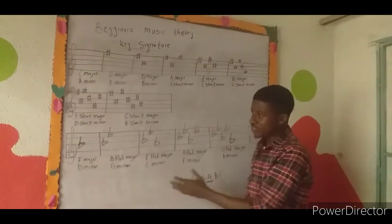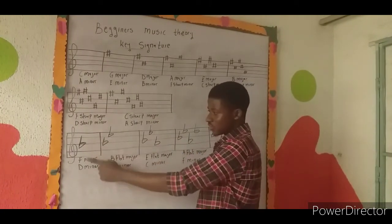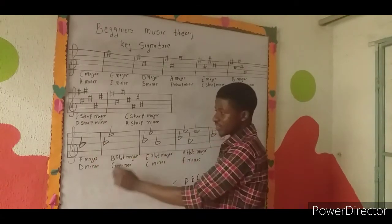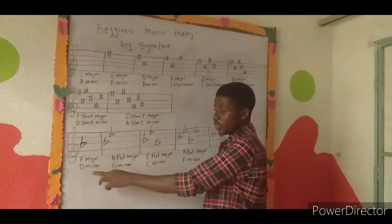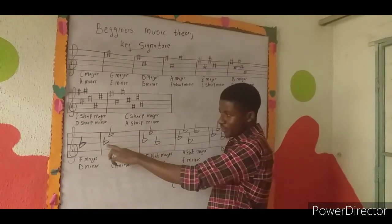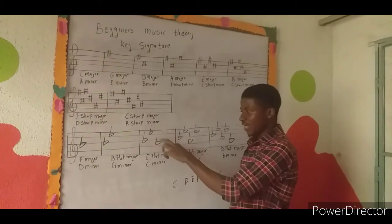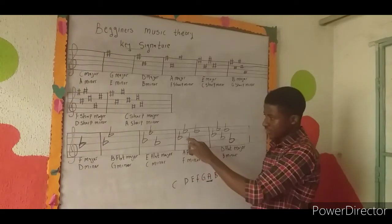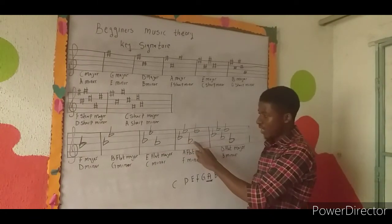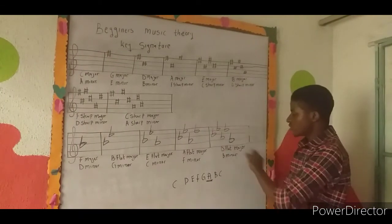In the flat series on the staff: F major has one flat located on B flat — so in F major (F G A B-flat C D E back to F) the B is flat. The relative minor of F major is D minor. B flat major has two flats: B flat and E flat. E flat major has three flats: B flat, E flat, and A flat. A flat major has four flats: B flat, E flat, A flat, and D flat.